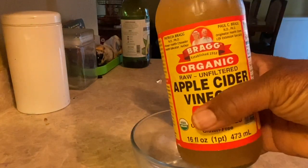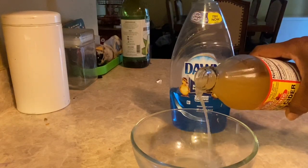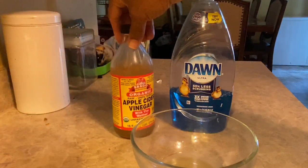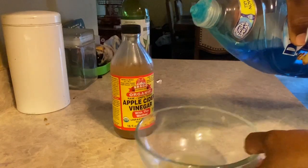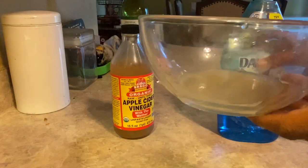So I'm going to take some of this apple cider vinegar — I already shook it up. You don't need a lot, you don't need to waste your high-price apple cider vinegar. You just need a little bit — that might be a tablespoon or two.